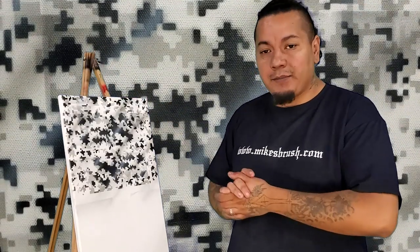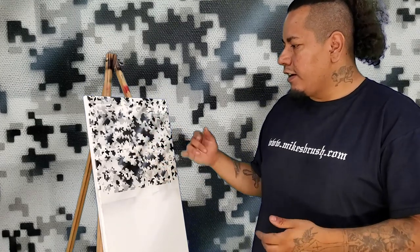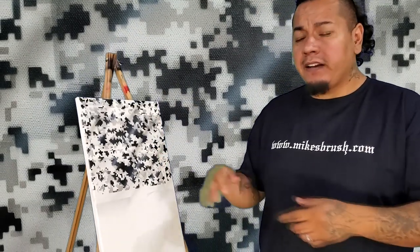Here I am again, happy to bring you guys what is the Mike's Brush digital camo set. It's a stencil set that comes with two stencils you can use to produce digital camo. You can make your stuff disappear — see, digital camo, it's gone! If you're interested in a stencil set for doing digital camo, check out the link down below. Here's a video on how to use it.